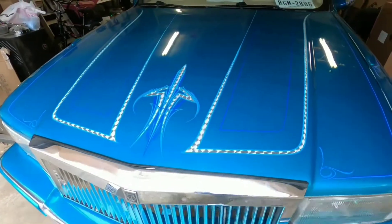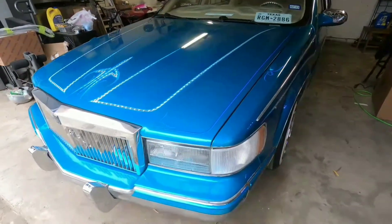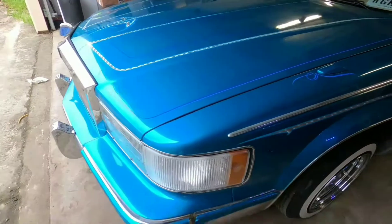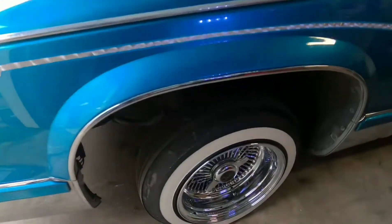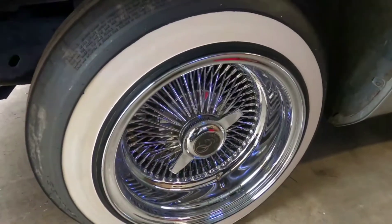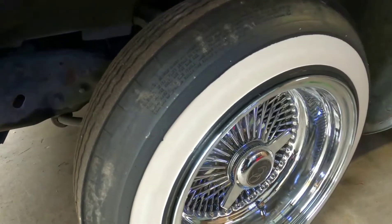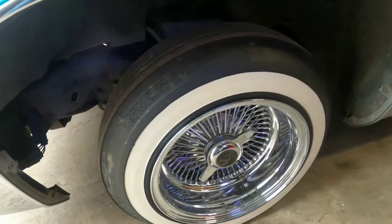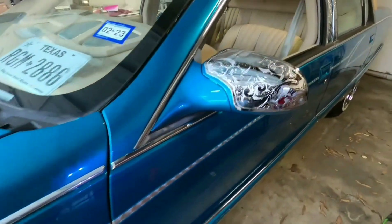We're doing a two pump six battery setup on this Fleetwood. It's teal — kind of hard to see because it's sunny. These are his rollers, 14s on 520s. He's going to get some different rims for it.